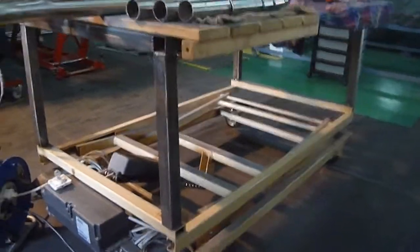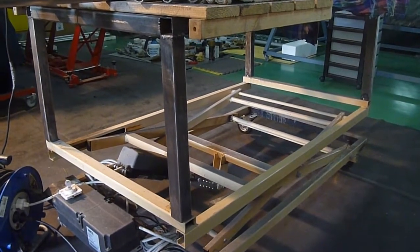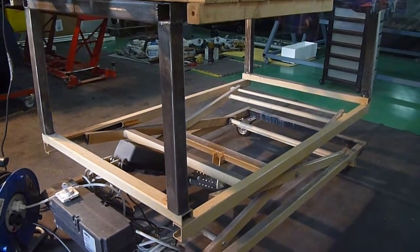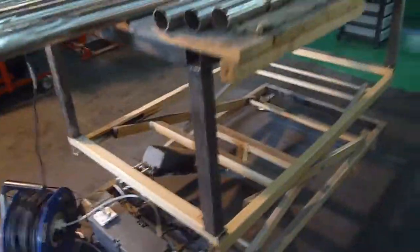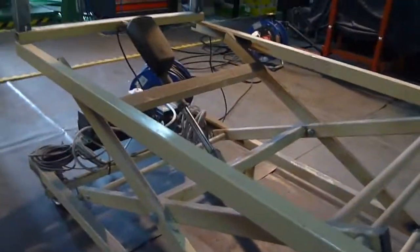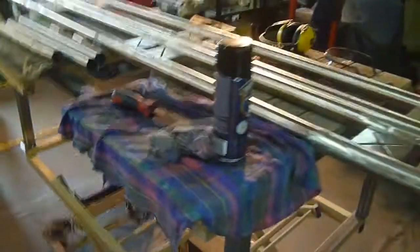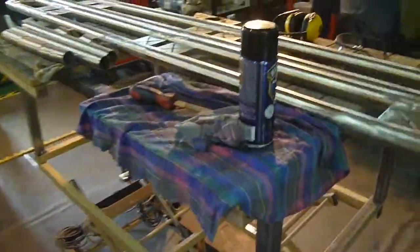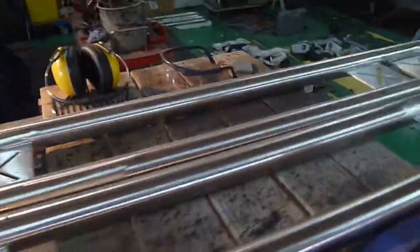Basically the idea is I can lift it up and down to whatever height I want to work. As you can see it moves quite nicely, and you can see the extension on there. Moving it up — it moves to quite a good height. Basically that's just above waist height there.